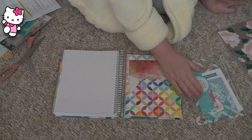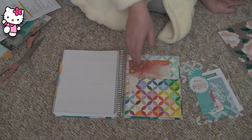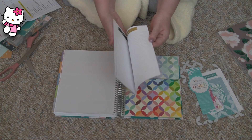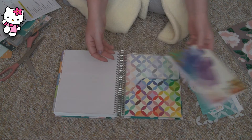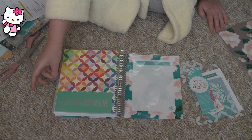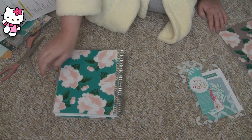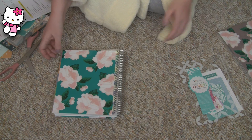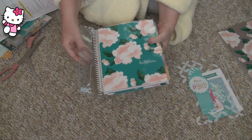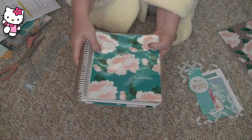And this folder this year, I really like it. I like it that it's not attached to the coils right here. This perpetual calendar, I never use it, so we'll get rid of that. And the back — oh, so lovely. So lovely. And cat hair on it now.